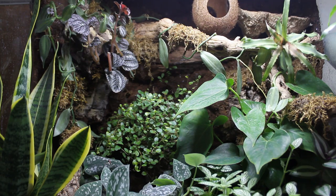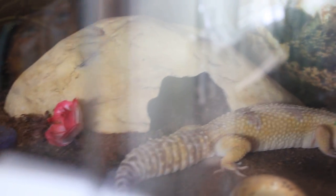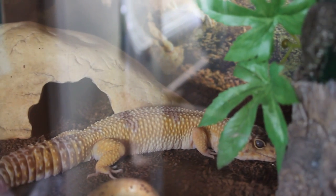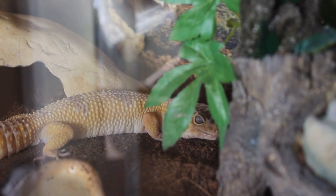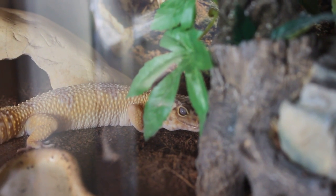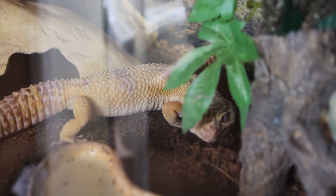The leopard geckos in the room are doing really fine. There's a heat gradient throughout their tank, so the heat mat stays at about 30 to 32 degrees, the midway point is slightly cooler, and then on the cold side it's just room temperature, which at the moment is about 28 degrees. So most of my geckos are just sleeping out in the open.